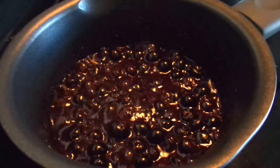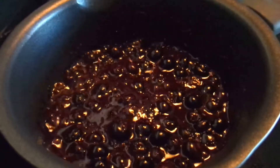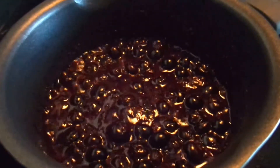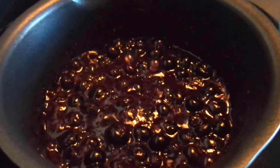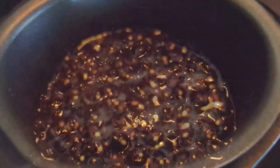After five minutes, I went ahead and added the flax chia seeds, the teaspoon of vanilla extract, and a pinch of cinnamon. Now I'm going to let this boil another five minutes — ten minutes total.